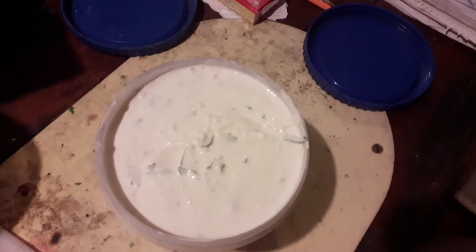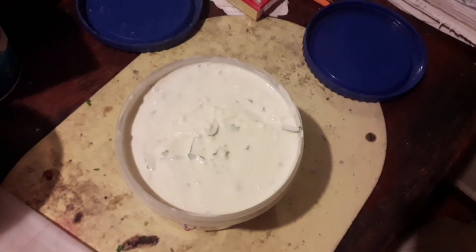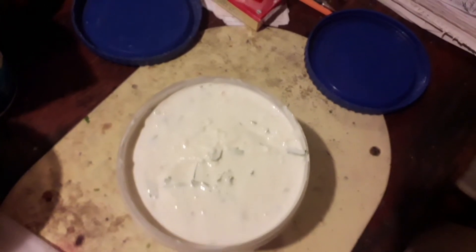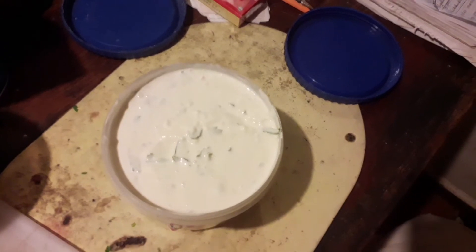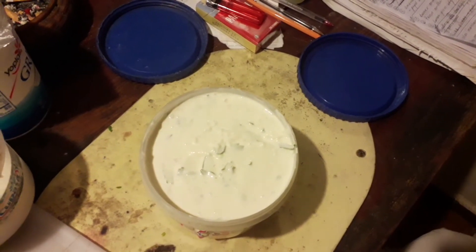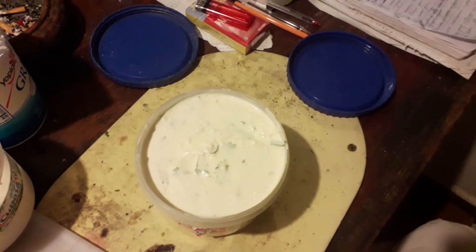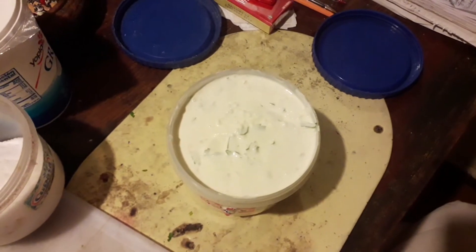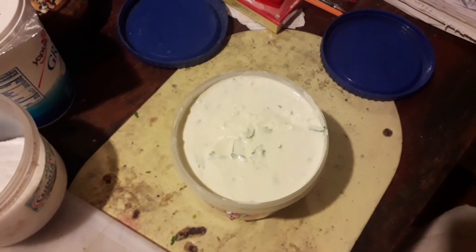Let's mix this around. So having mixed this around, this is now our ali oli. Three quarters of mayo, one quarter of Greek yogurt — or normal yogurt if you wish, I just had some leftovers — and garlic, plenty of garlic, parsley and salt. Mix everything together and we're leaving this like it is until tomorrow, where it will have a great taste.